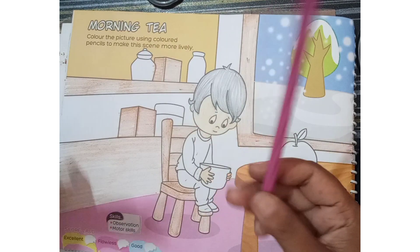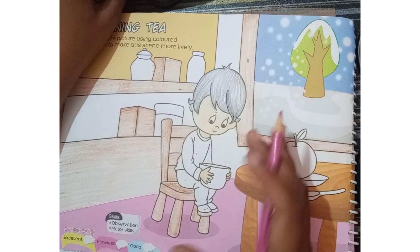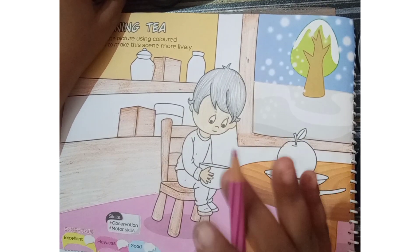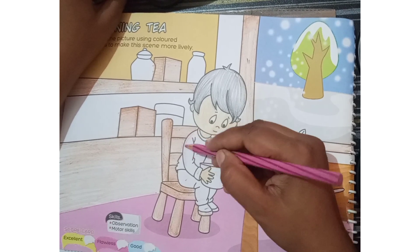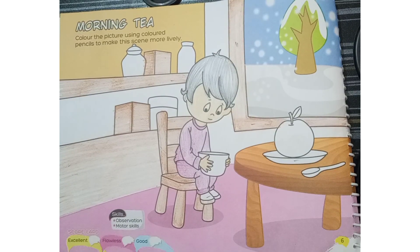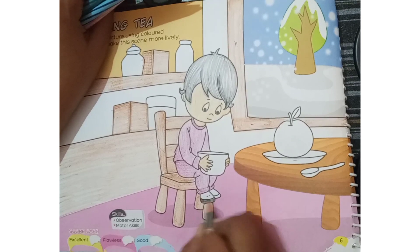I am just going to take a purple shade to complete his dress. That is your choice — whatever color you want you can apply yourself. Now see, his dress is also complete. Now I am going to take again a black color to fill his shoes.